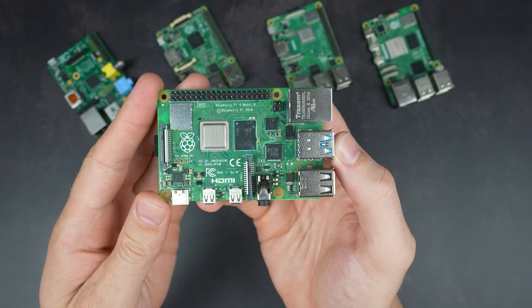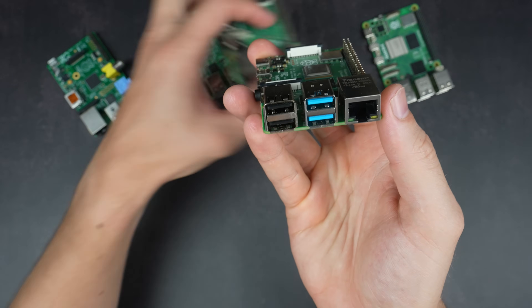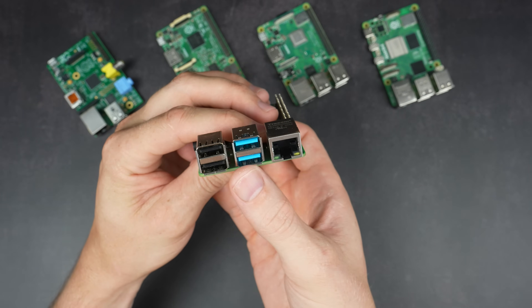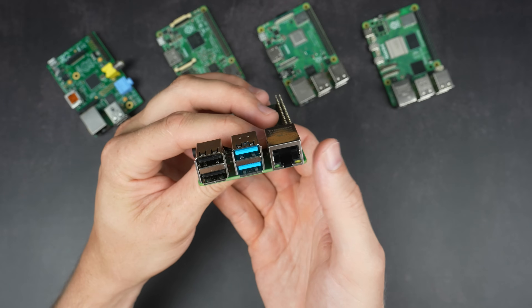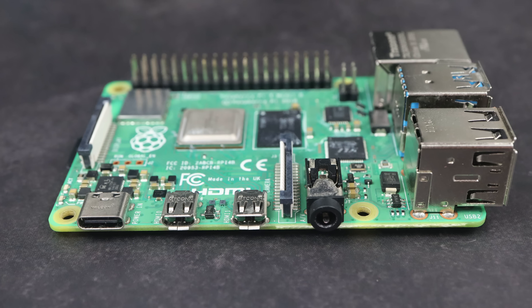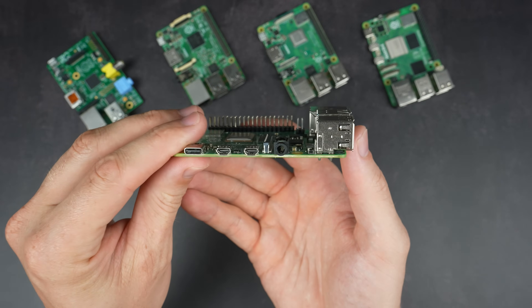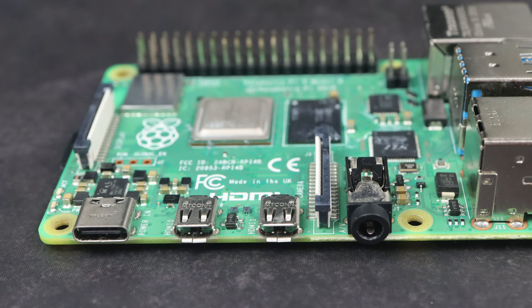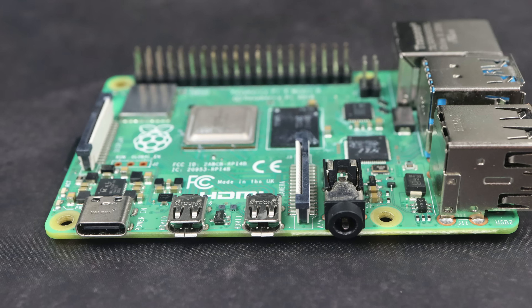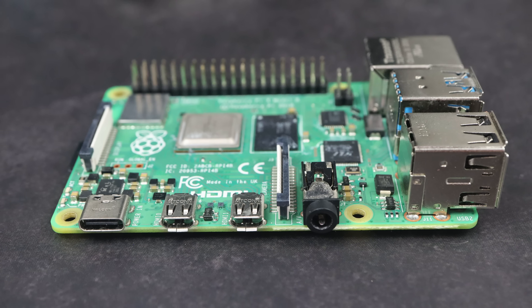The different RAM configurations resulted in a few different price points, but impressively they still managed to keep a $35 offering 7 years after the launch of the first Pi. It retained the same form factor as the Pi 3 but with the network and Ethernet ports switched around. Two of the USB ports were upgraded to USB 3.0. Networking was now Gigabit Ethernet, WiFi was dual-band, and it had Bluetooth 5.0. They also changed the single full-size HDMI port into two micro-HDMI ports. Most people find this annoying due to needing adapters, and these ports are prone to breaking, though the dual micro-HDMI configuration likely suits commercial display applications.